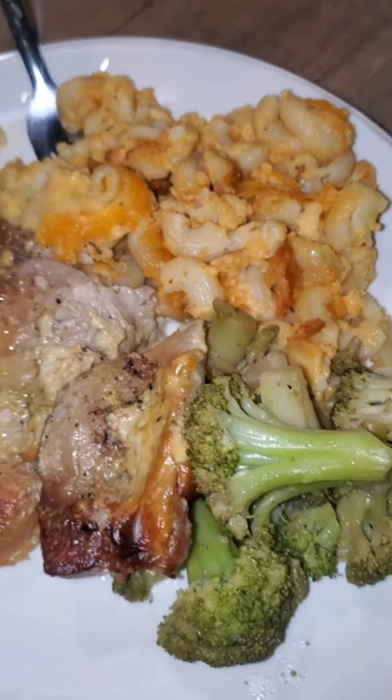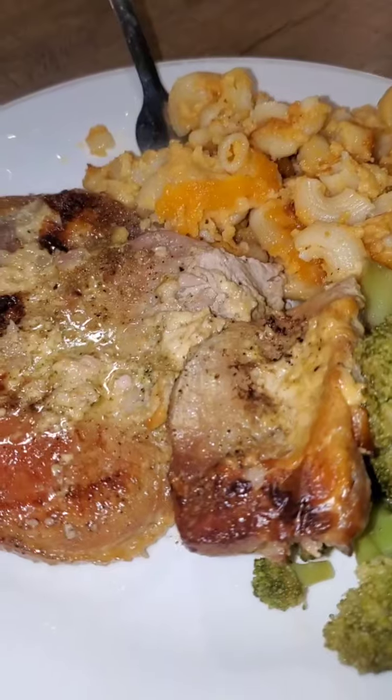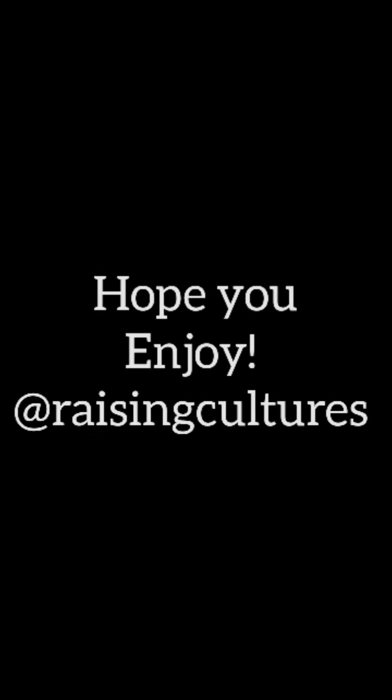I hope y'all enjoyed this recipe — let me know if you used it. Y'all have a good and blessed day. Bye!